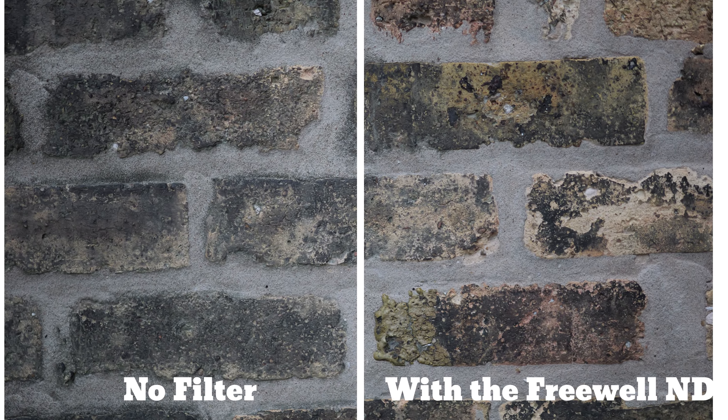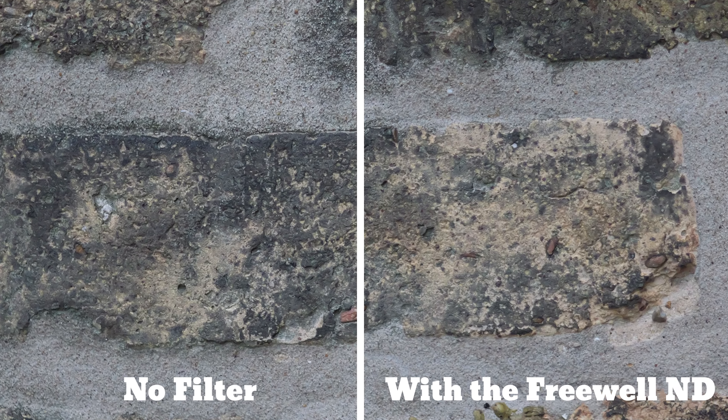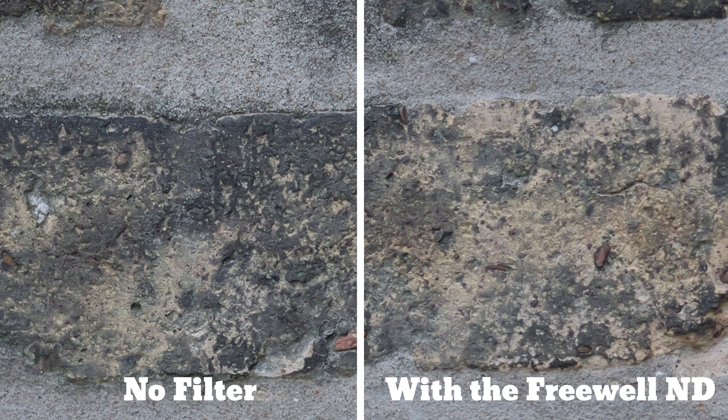And because of the larger size, there's really no issue with vignetting either. Sharpness and color all line up really well, and I can't tell the difference in 4K video between filter or no filter.